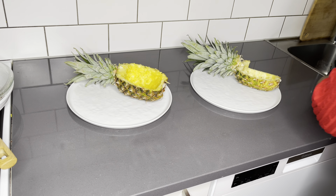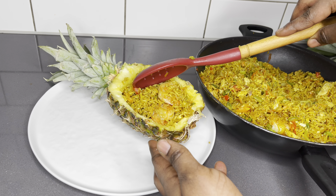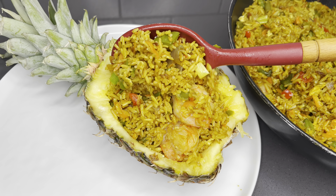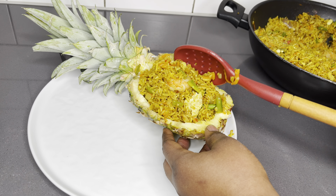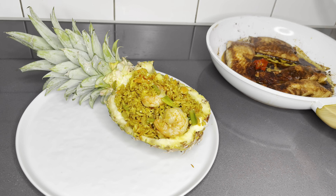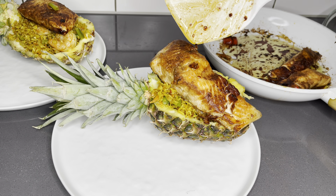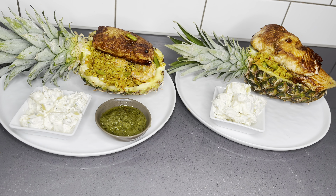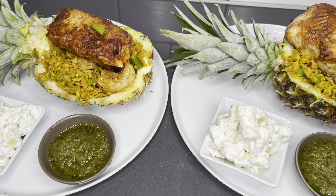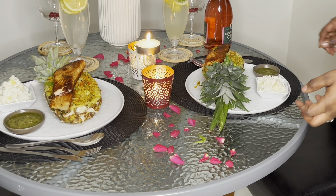Voila! We are done with our beautiful pineapple shrimp fried rice and our salmon is also done. It's now time to plate. We'll be plating it in our beautiful pineapple skin — oh goodness, it's so good. Five-star quality! I also paired it with some potato salad and not forgetting some green chili sauce, which I recently shared — I'll link it right here. A little bit of lovely simple table settings and it was just top notch.